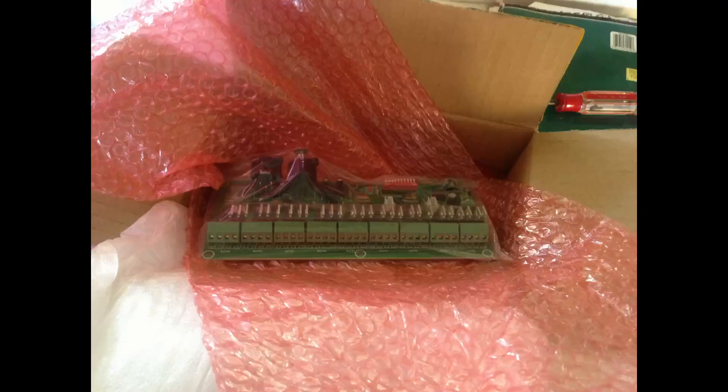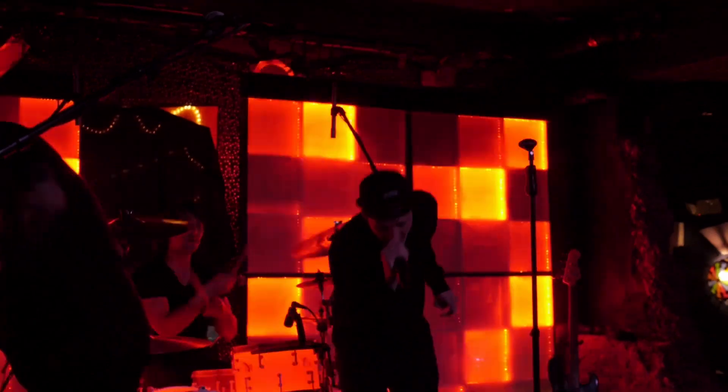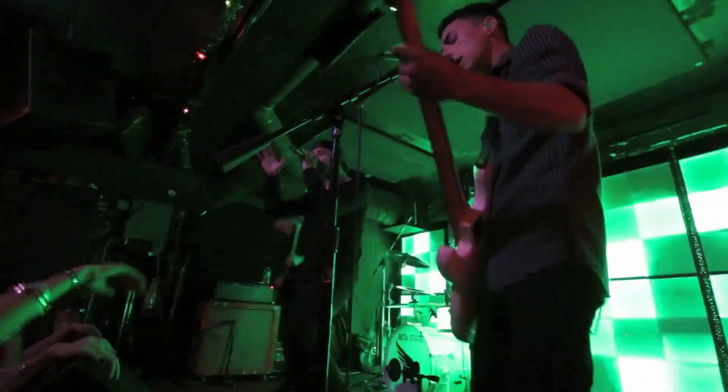They're about seven feet tall. It uses the DMX 512 protocol, and each single cell can be whatever color or brightness you want. Here's an example of it cycling through a bunch of flashing colors.